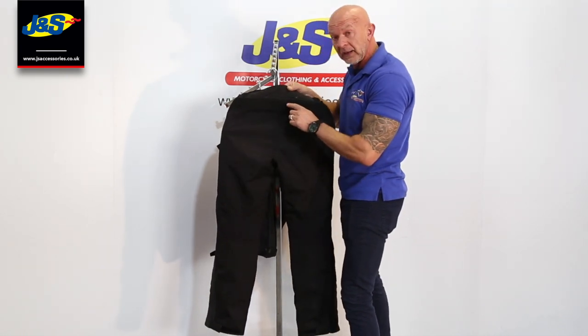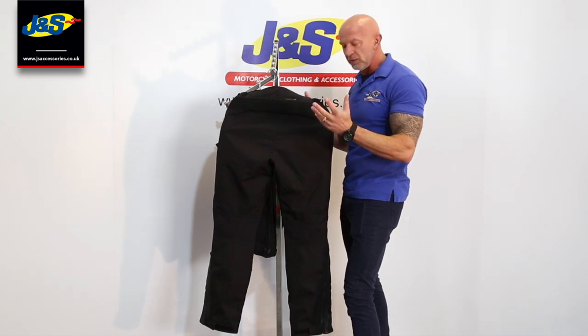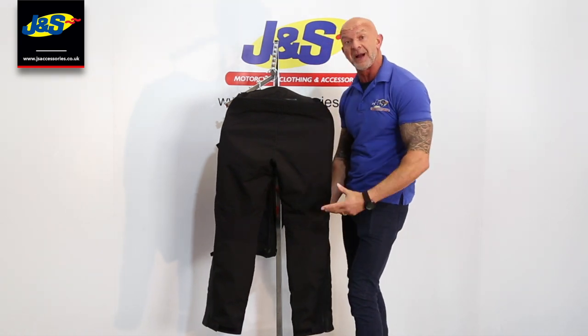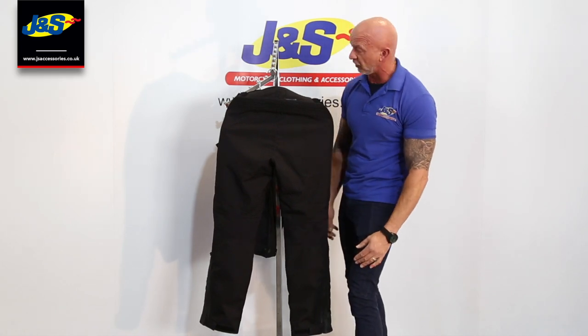For when you're sat down, there's a stretch panel there as well, so it flows and bends with the shape of your body when you're sat on the bike. Little cutouts behind the back of the knee, so it's got a slightly lighter piece of material behind the knee, so it's not too thick and it doesn't pinch, just trying to be nice and comfortable.